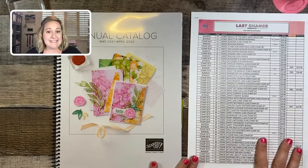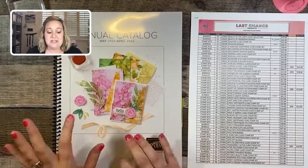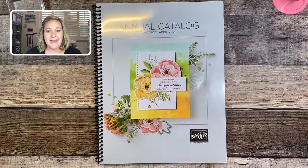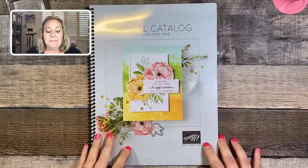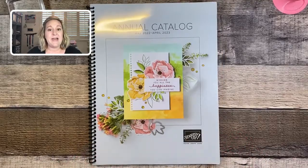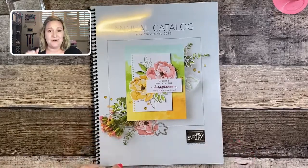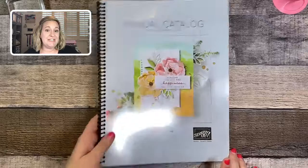Everything is while supplies last, and our annual catalog ends on May 2nd. We're saying goodbye to our current annual catalog and hello to our May-to-April 2022-23 annual catalog. I can't show you the inside of this catalog just yet, but there are some beautiful projects in here. If you haven't had a chance to look at my unboxing video from last week, you can scroll down the Stampin' Blondie Facebook page to see all the new products, especially the in-colors.